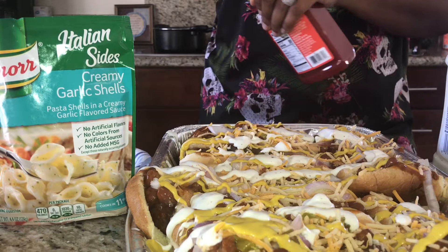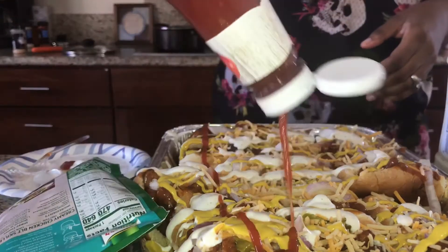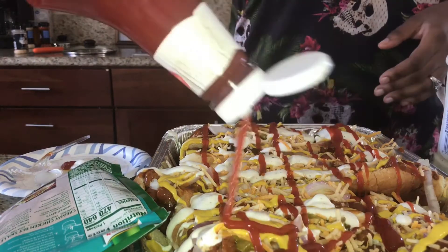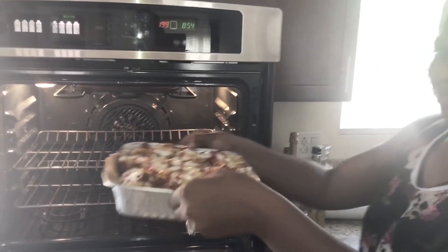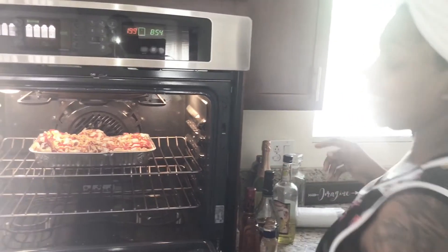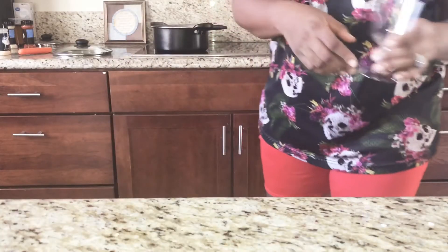Mac and cheese on the side. Is that looking good to y'all? Comment below and let me know. Just like that, and let it go — it's on low. Looking good.